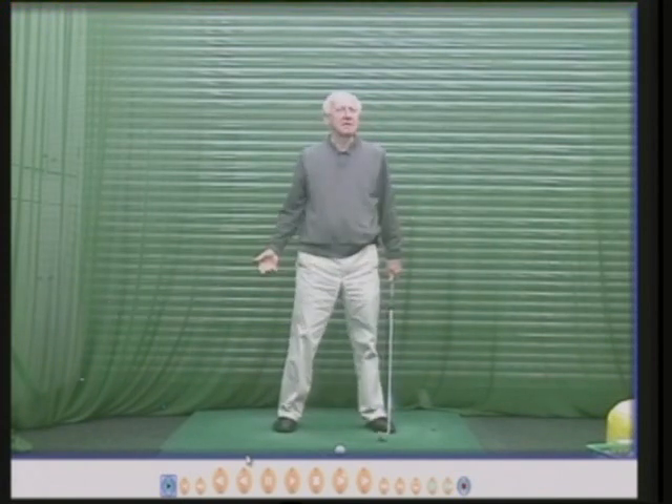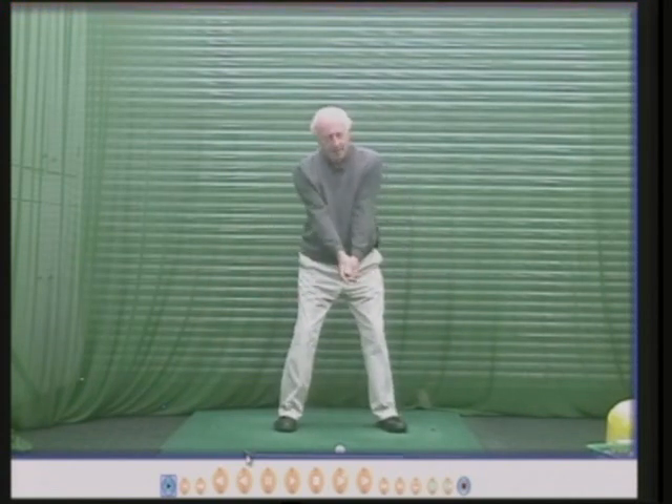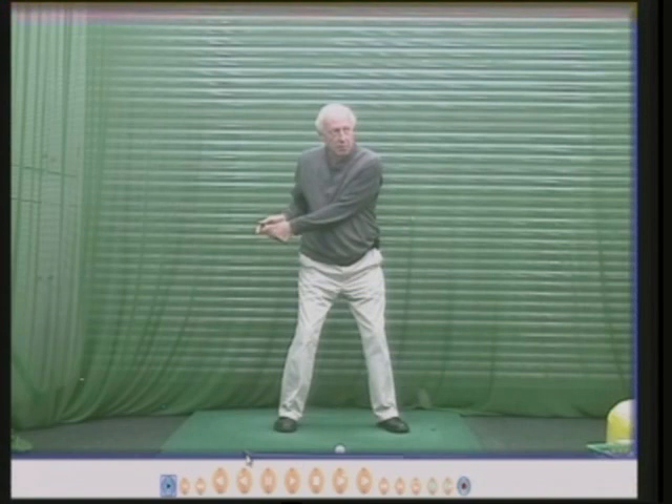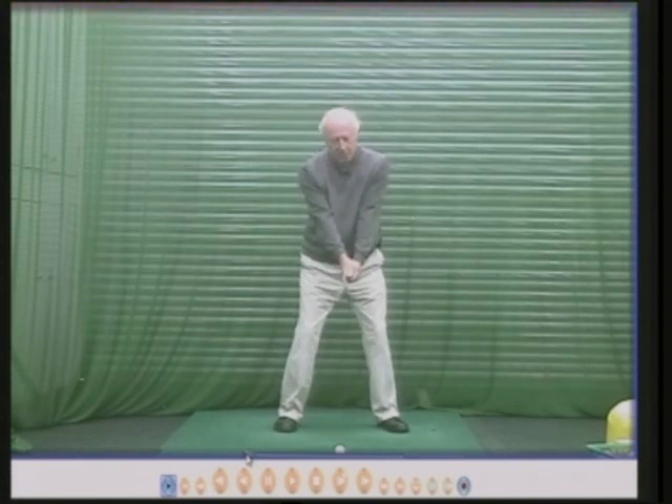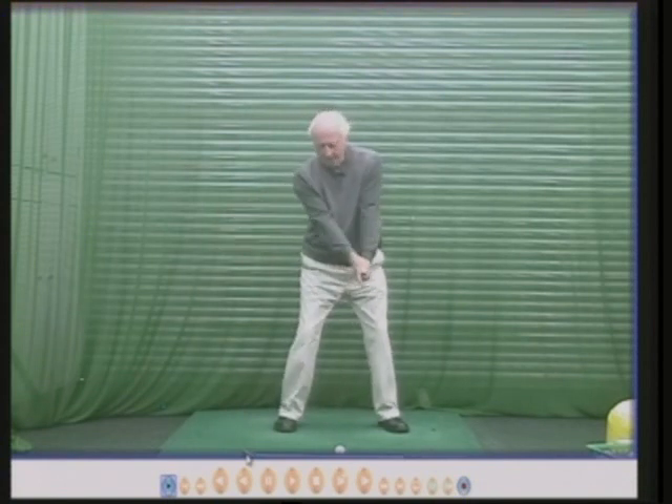This top tip is about your right arm almost forcing your shoulders to turn round. Watch this — no club, no ball. Form a triangle between your left arm, right arm, and shoulders. If I don't move my hips or my shoulders, my right arm will bend — my left arm stays fairly straight but my right arm will bend. We don't really want that. So this top tip is: when you start back, keep your right arm straighter, and by keeping your right arm straighter you now have to turn your shoulders. You have no choice — they have to turn.